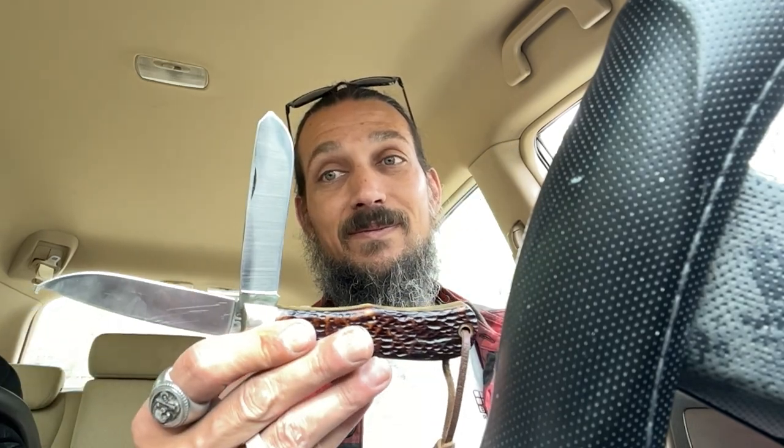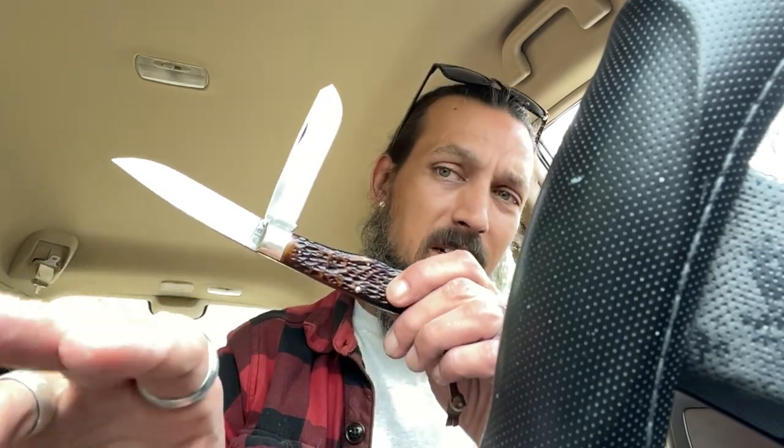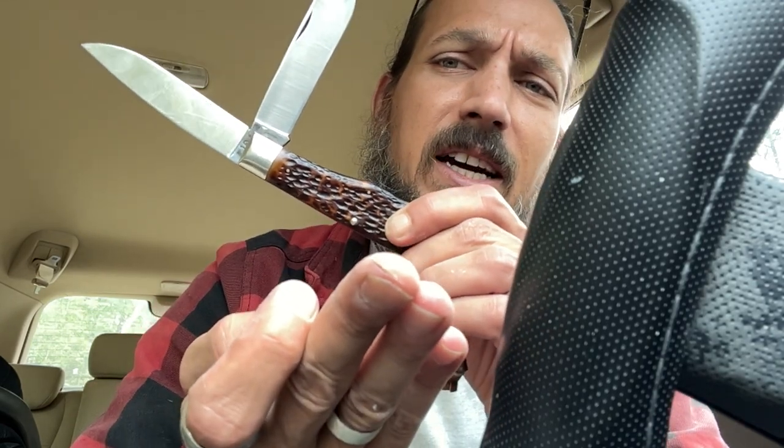I love them now. Believe it or not, since I've gotten this I haven't carried my 112 — maybe coming up close to three weeks ago. I sharpened it and it's got a razor's edge on it now. It actually bit me — it caught my middle finger with that spay blade. She's snappy. Yeah, she's got some snap to her, but I've fallen in love with these jumbo trappers. I've picked up a few of them now and they are glorious pieces — if you haven't picked one up yourself, definitely check them out.